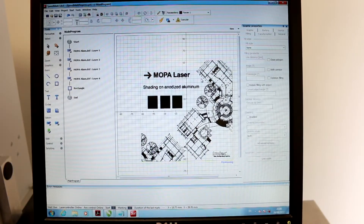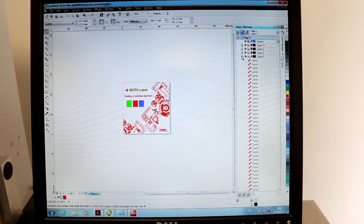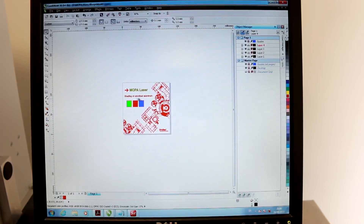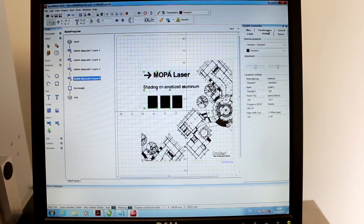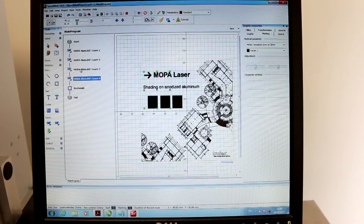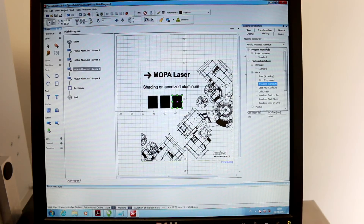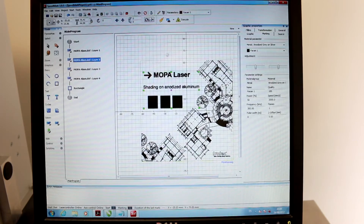I brought up a file that I did in CorelDRAW. In Speedmark we can pull up our artwork into separate layers — a layer with this drawing, a layer with this one, a layer with this one, and a layer with all the rest. When I import it as a DXF they come into Speedmark all as separate objects that we can give different attributes to. We can change the engraving from a standard engraving to Mopa black, or change it to anodized aluminum. This one we'll make white just like a standard fiber laser, and this one we already have set as Mopa.